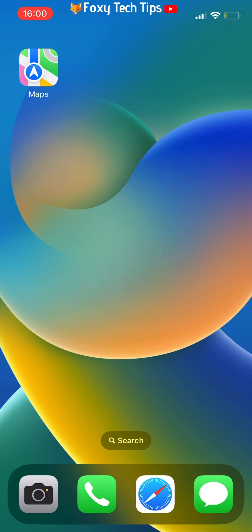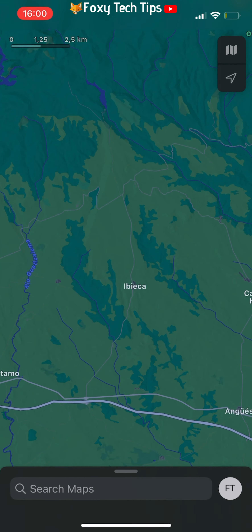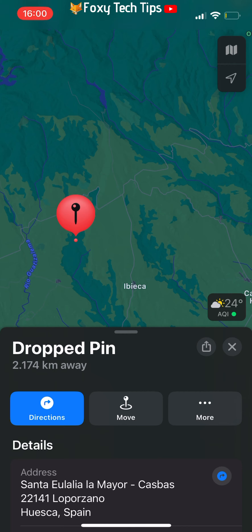To drop a pin on a location, simply press down on the location and a pin will drop. This pin will stay until you pin somewhere else, and then it will be replaced.